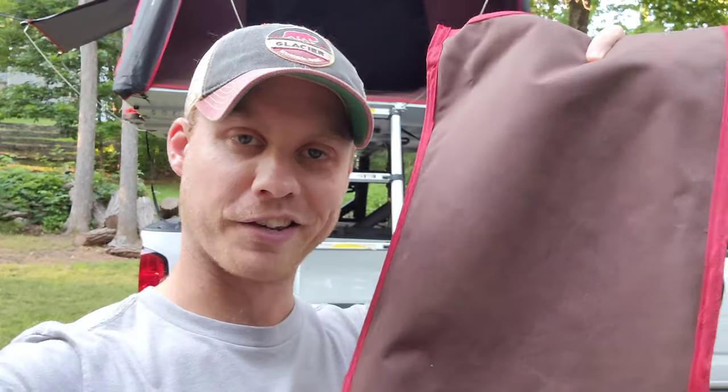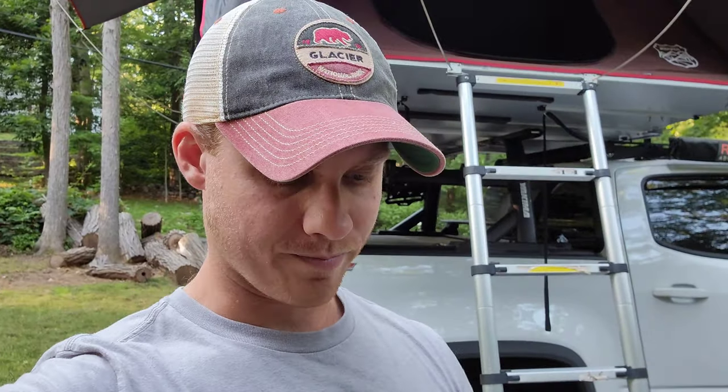That's going to be it for today's video. Before anybody comments — yes, I know there's a canvas bag that you're supposed to put around the foot of your ladder when you fold it up into the tent, and we definitely do that every time. If I got something wrong about the 3.0, comment and let me know so that I can make an adjustment in the description and inform future viewers. But that's all I got for you guys today. I appreciate you sticking around and I'll see you next time.